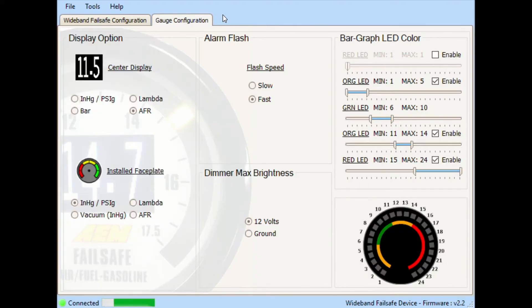With the gauge plugged into the computer, your gauge should say USB on the display. In the gauge configuration tab you'll see options to change the display, the alarm, flash speed if you have an alarm set, the dimmer settings, and the colors for the bar graph. For my setup I have the air fuel ratio displayed in the center display. For the bar graph — depending on the faceplate you have installed — I have the boost gauge, which goes from minus 30 inches of mercury all the way up to 30 psi.